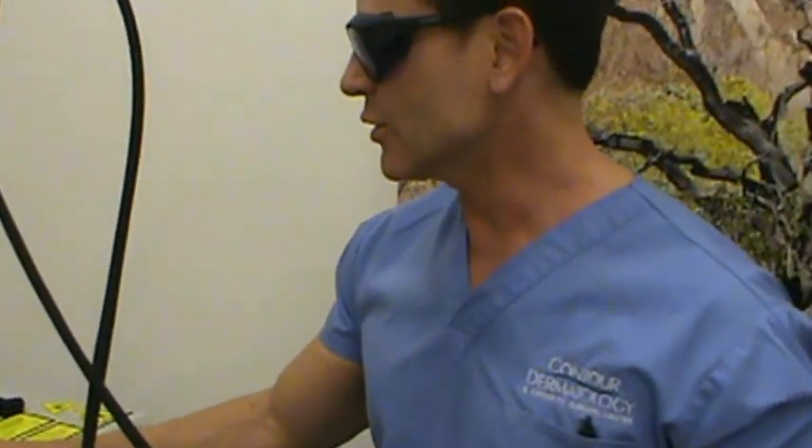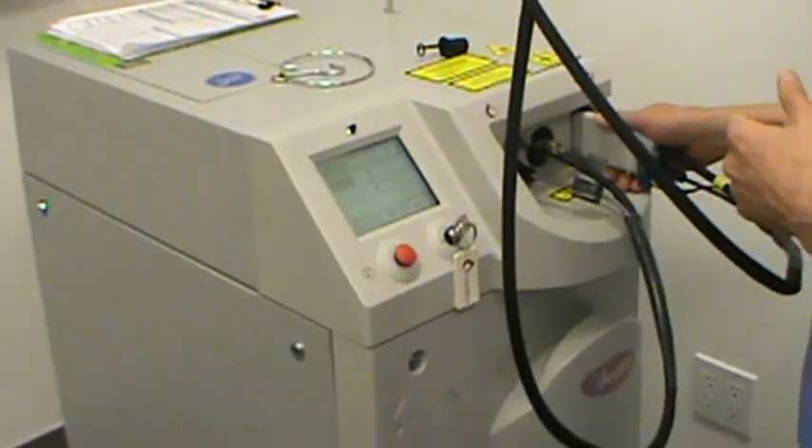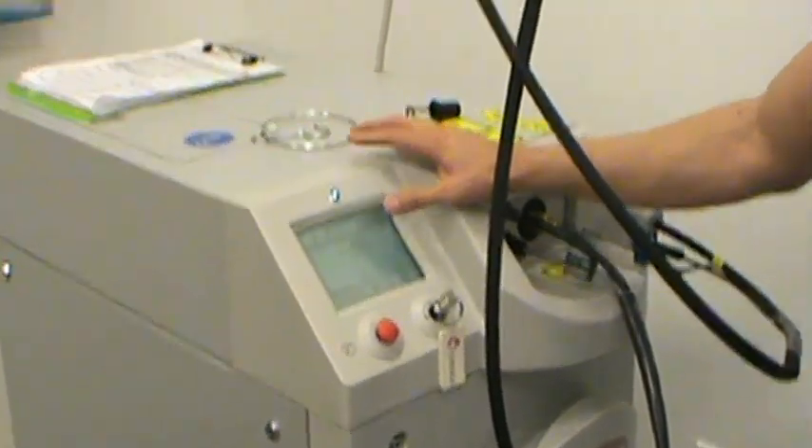Energy is just how hot you're heating the tissue. The analogy here is turning the oven to 800 versus 350. This laser also has a cryogenic spray associated with it, which is a cooling spray that will cool down the surface of the skin so the skin doesn't burn.